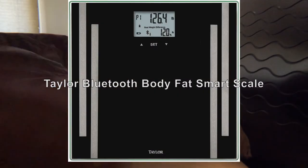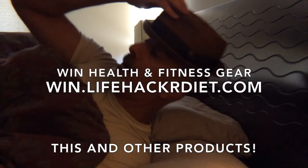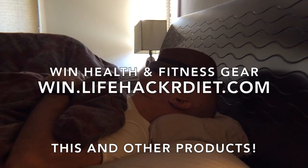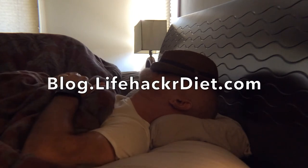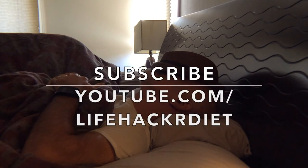Thank you for watching our Taylor Bluetooth Body Fat Smart Scale review. To win this and other products that are reviewed, go to win.lifehackerdiet.com. And as always, there's tons of free, actionable content at blog.lifehackerdiet.com. Please subscribe to our YouTube channel. Have a great day!